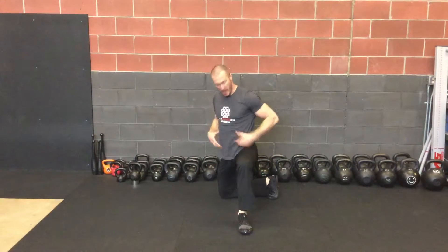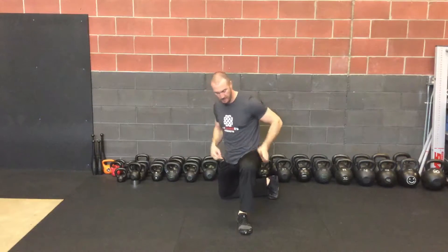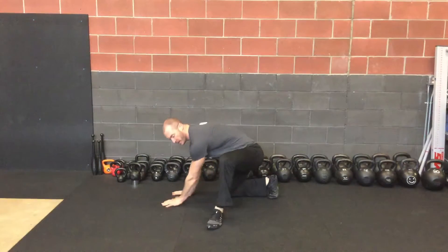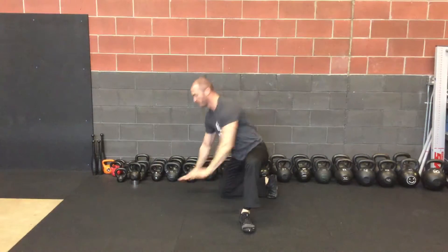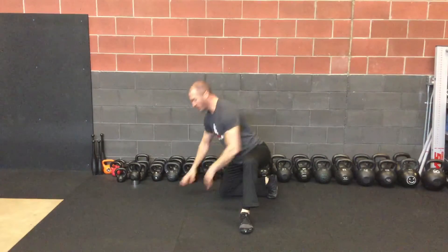Another regression of this would be to stand up and just push out like this. Keep this cylinder together, keep this tight. Push out over my toe. I can walk myself in here a little closer. Our ultimate goal is to go out like this all the way at 90 degrees. Hands flat. My back is flat as well.